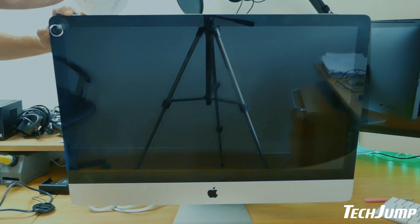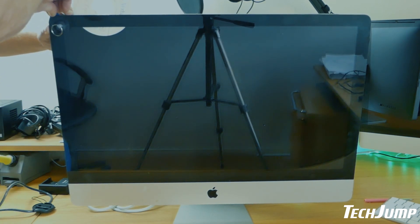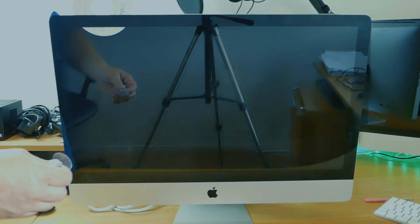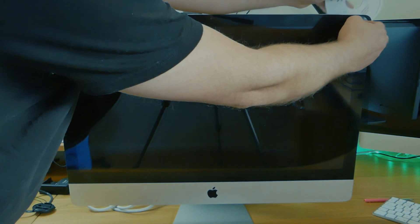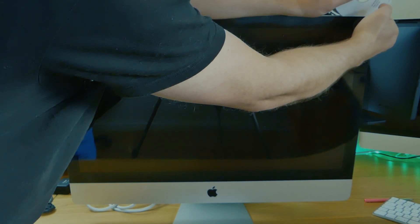Howdy RetroFam. This is a mid 2011 iMac with a problem — it's all black — and I don't have the right tools for this job. As you can see, I'm just putting CDs and whatever I can find to break the magnetic connection between the window here and the actual chassis. So we'll see if we break this or if we manage to get it off.